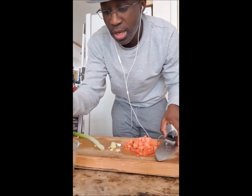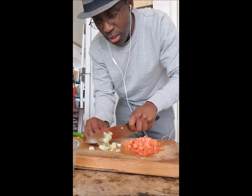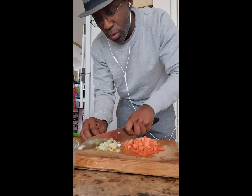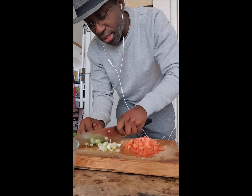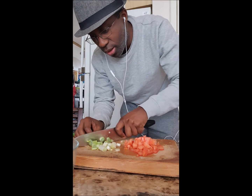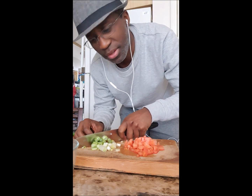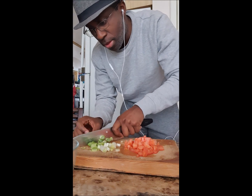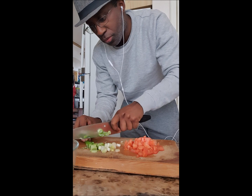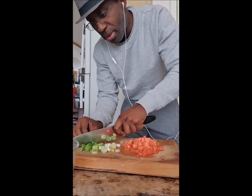So you have the apple — just half of it is okay. I'm just gonna finish up here with my green onions. This won't take you much time. Let me get this going here.